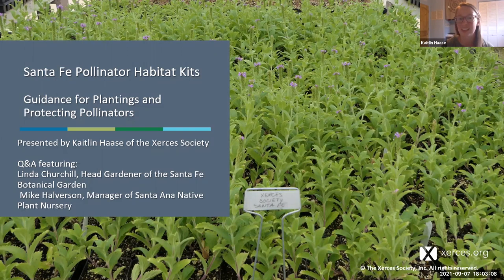Today I'll be presenting this webinar on how-to guidance for plantings and protecting pollinators specific to the Santa Fe pollinator habitat kits. After the presentation we will have a question and answer segment featuring Linda Churchill, the head gardener for the Santa Fe Botanical Garden, and Mike Halverson, the manager of the Santa Ana Native Plant Nursery where all of these plants for habitat kits were grown.